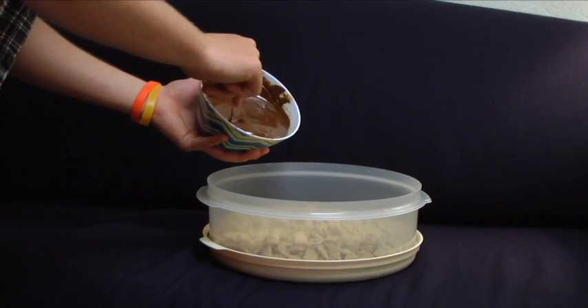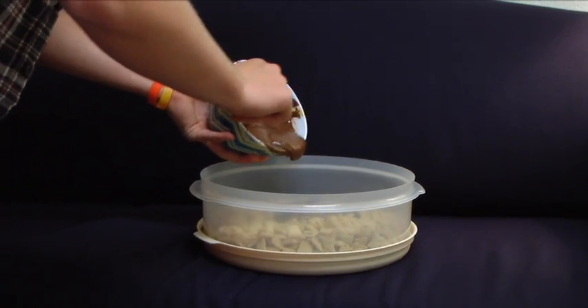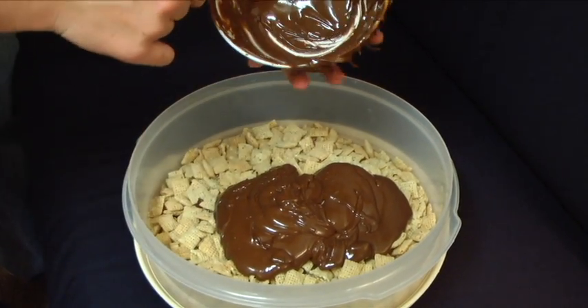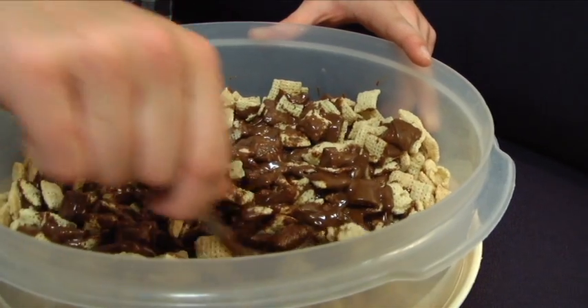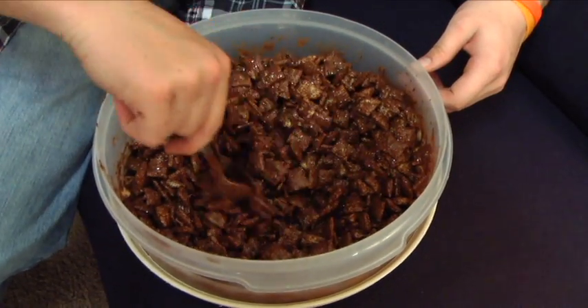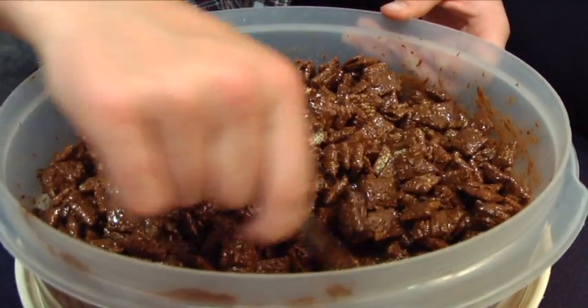Step five: pour this delicious liquid onto the cereal in your large bowl. This is probably one of the more fun steps where you get to pour the chocolate on there, and you have to mix it up to get the perfect texture — not too brown, but enough brown, like you're seeing right there. That is the perfect amount of brown, and that's the sign that you know you're ready to move on.